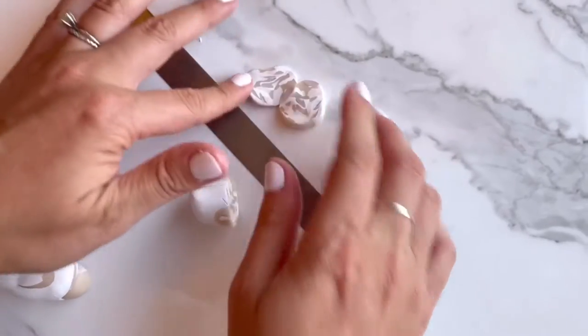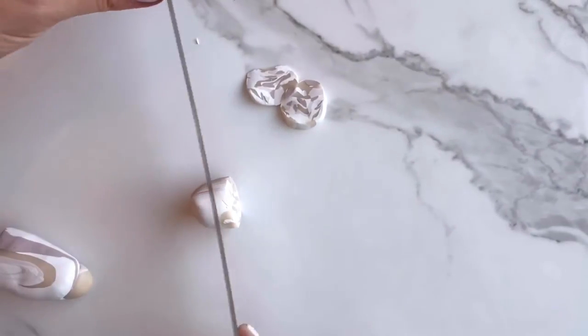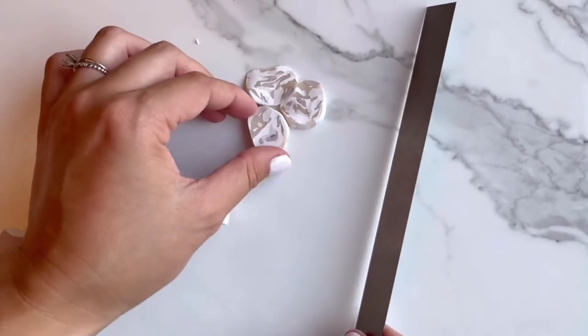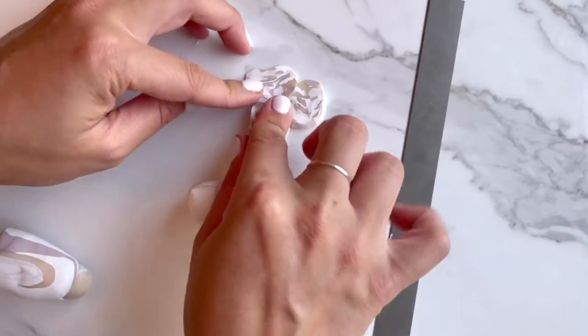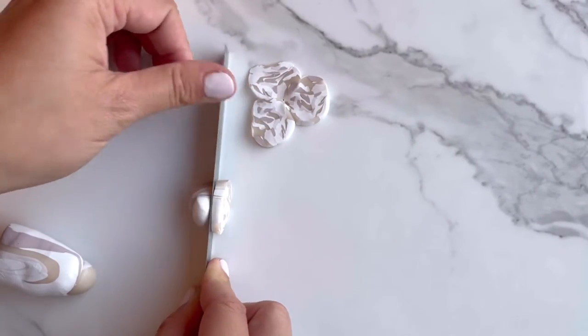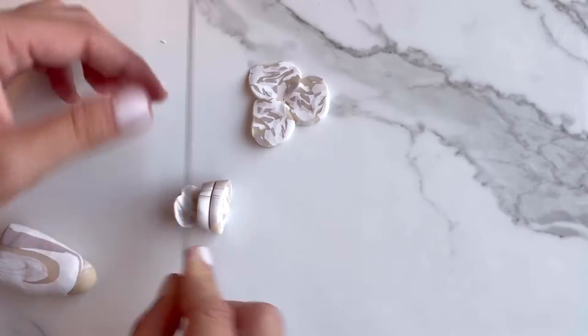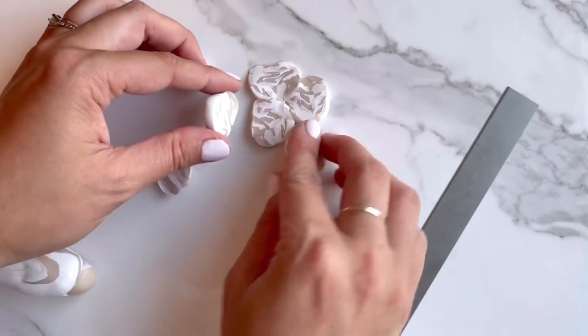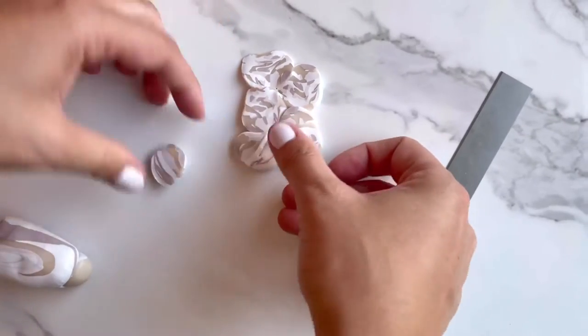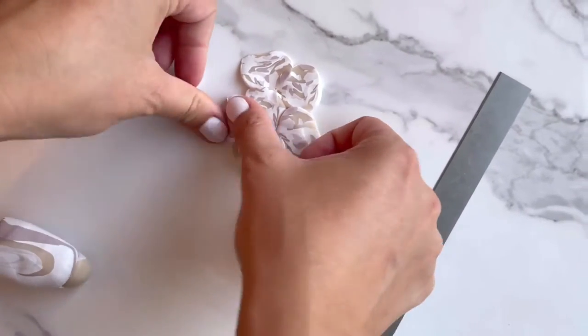A cane means that we're going to be cutting thin slices and then laying it flat to get the pattern we want. You'll see here in my slices there are nice little blocks of color. If you want them more mixed, just mix it up a little more then recut. The more you mix, the less defined your color will look.